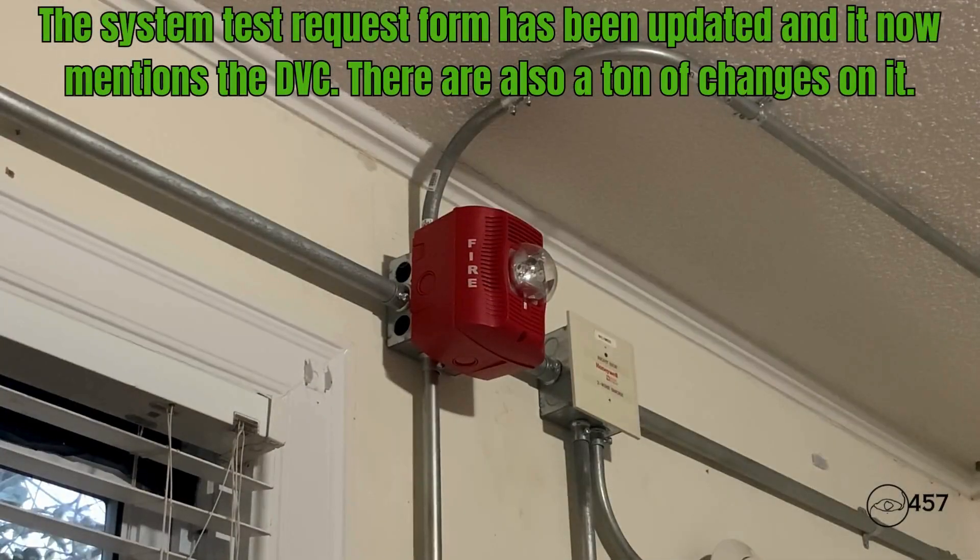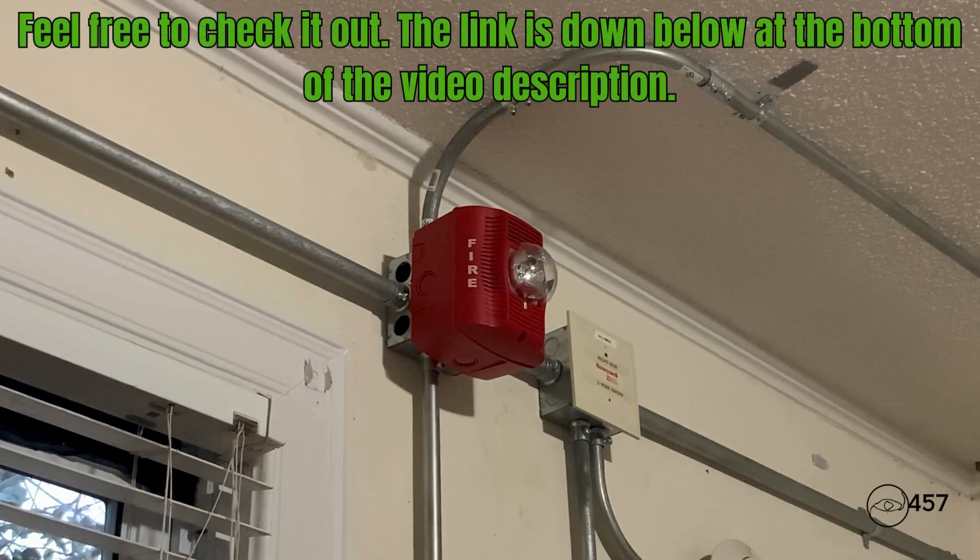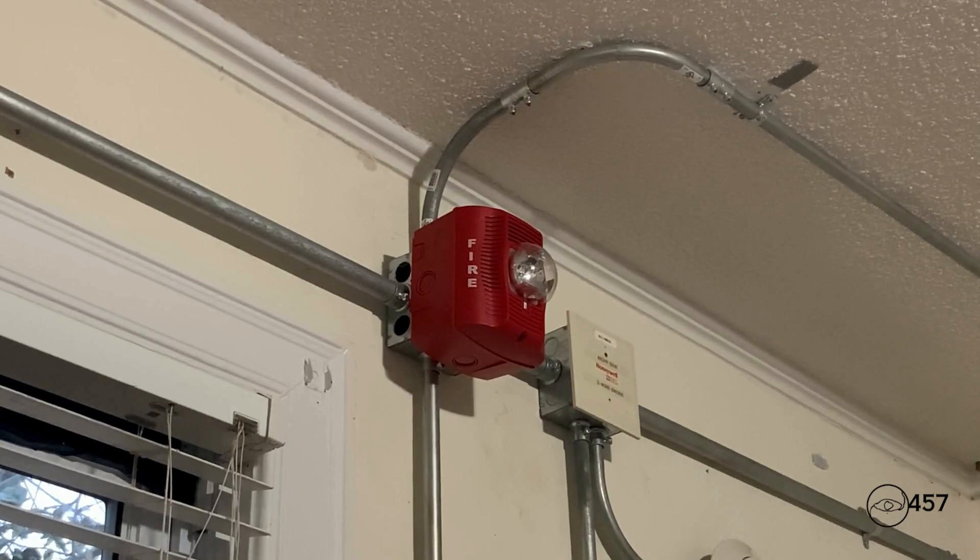Attention in the building, attention in the building. We have finished testing the building's fire alarm system at this time. Please respond to all fire alarms from this point forward. Again, we have finished testing the fire alarm system at this time. Please respond to all fire alarms from this point forward. Thank you and I hope you all have a nice day.